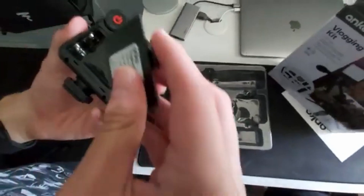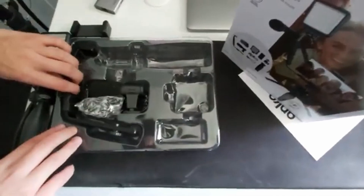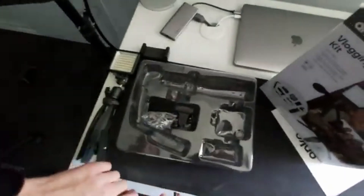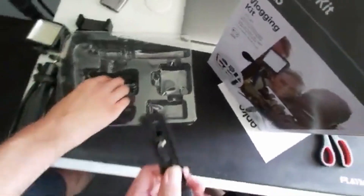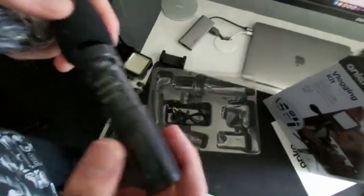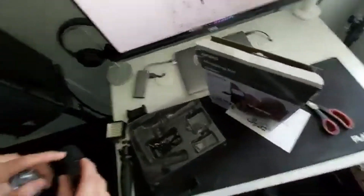The light needs batteries, so we'll add those. There's a mounting attachment for all the accessories — the mic and the light. There are also cables for the mic. The mic is feeling quality — not bad actually. It looks like the really expensive Sennheiser one.